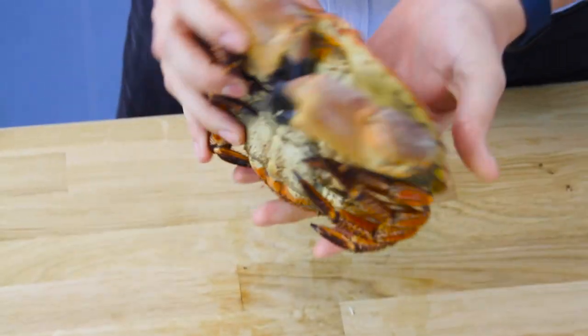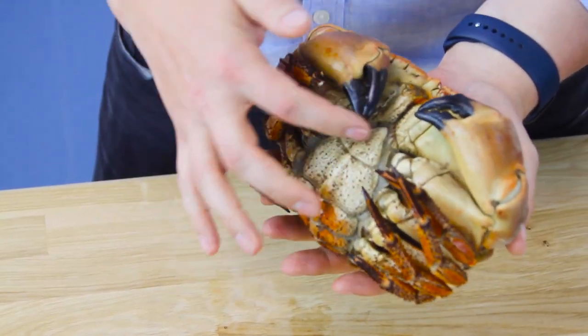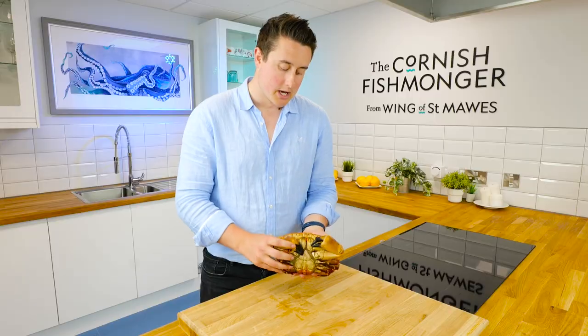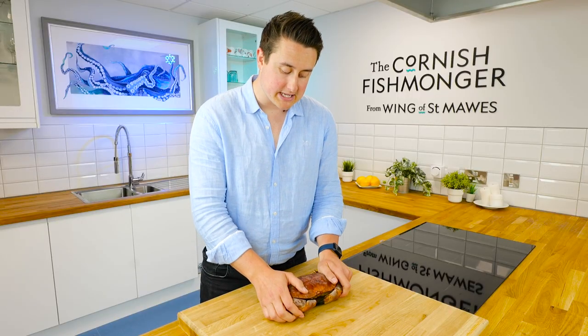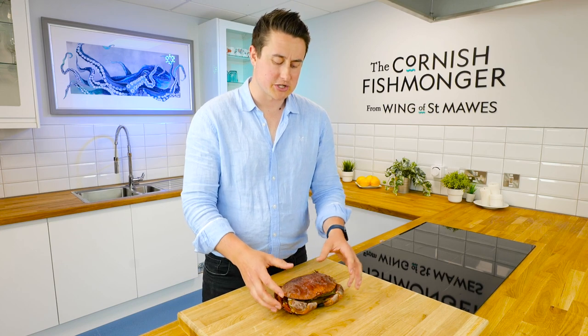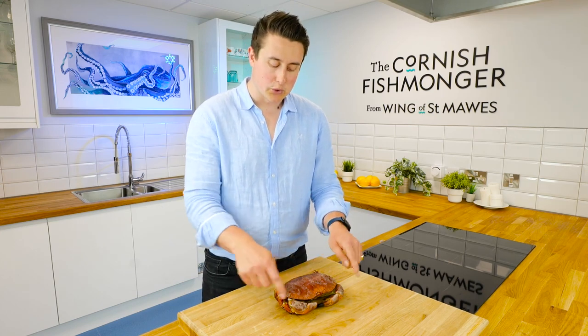This is a female crab, or a hen crab, and you can see that from the tailpiece here — underneath there they'll hold all of the eggs. Dressing a crab is effectively where you pick the white and the brown meat, put it back into the shell, and it's just great for plate presentation. Really impactful, a bit of fun, and the shell acts like a plate, so it's nice and easy.